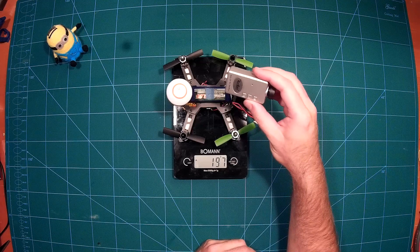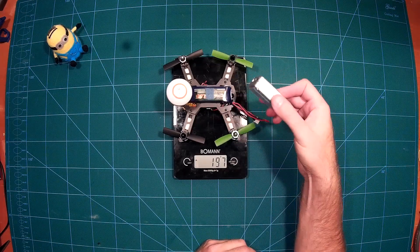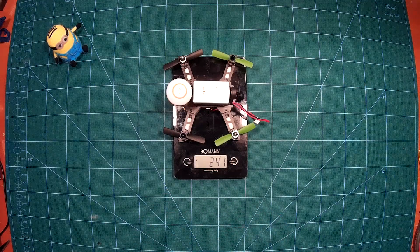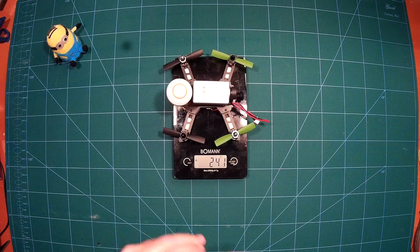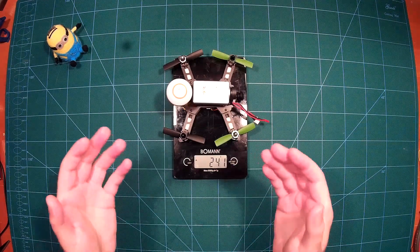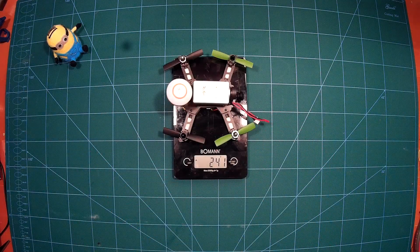Now it gets really interesting: if we add a full HD recording camera such as the RunCam, we arrive at a weight of below 250 grams — that's 242 grams for a completely FPV-enabled quadcopter that can also record full HD. This is very nice, and with such a lightweight craft there is really low risk of damage if you should ever crash with it.